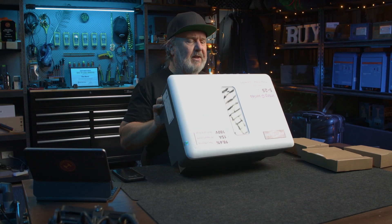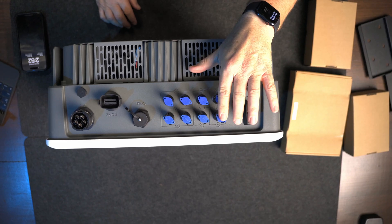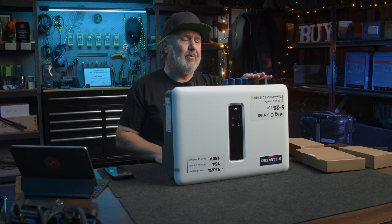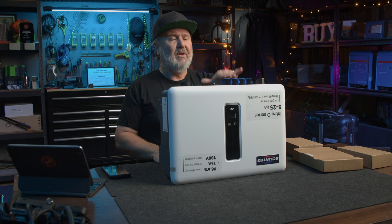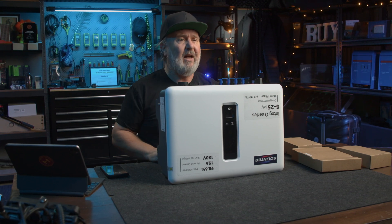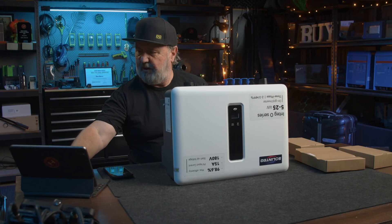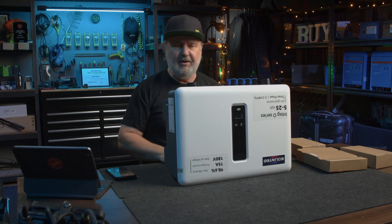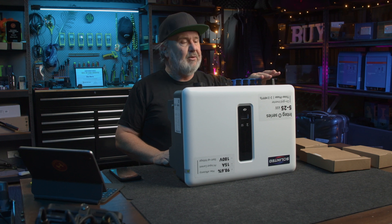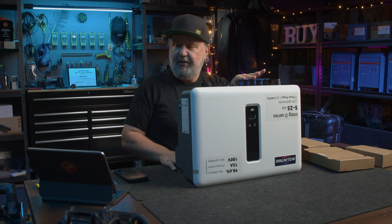The 25kW unit has three MPPT inputs. Each of the smaller inputs are 20 amp short circuit current rated, 16 amp operating current for those two — so that's two MPPTs. The third MPPT is actually capable of having two parallel strings, 40 amps of short circuit current. The operating current is 15 amps operating, 30 amps short circuit on the first two inputs, and 30 amps operating with a 40 amp short circuit rating on the third.